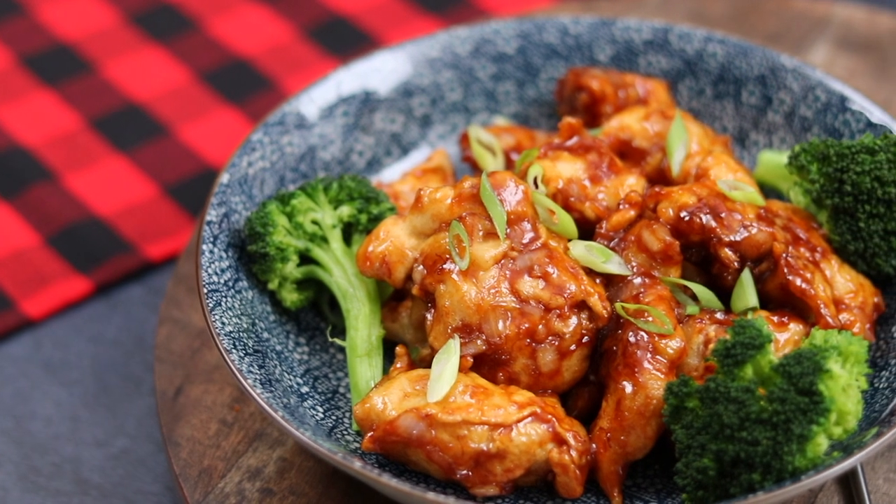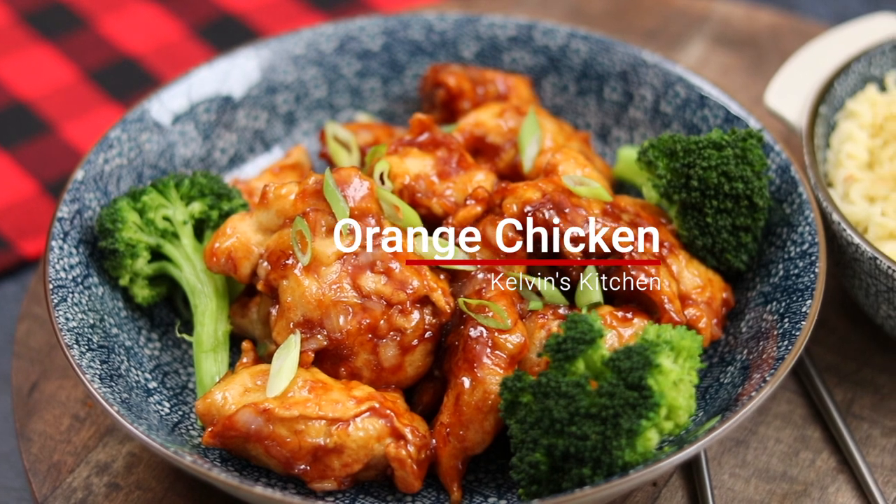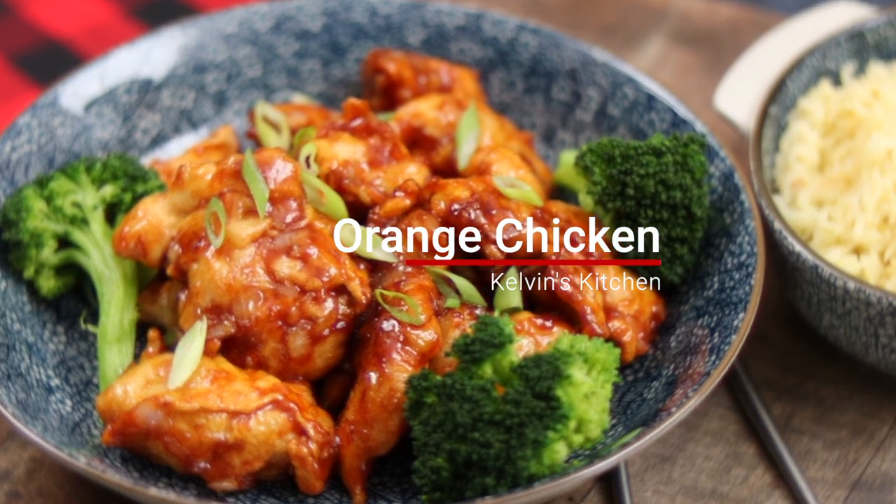Hey, what's up guys? Welcome back to Kelvin's Kitchen. Today we're making orange chicken, better than takeout.